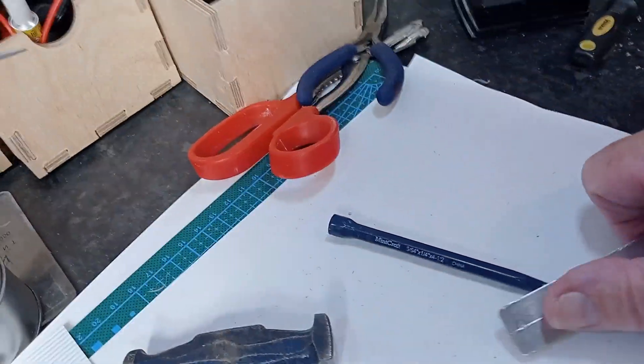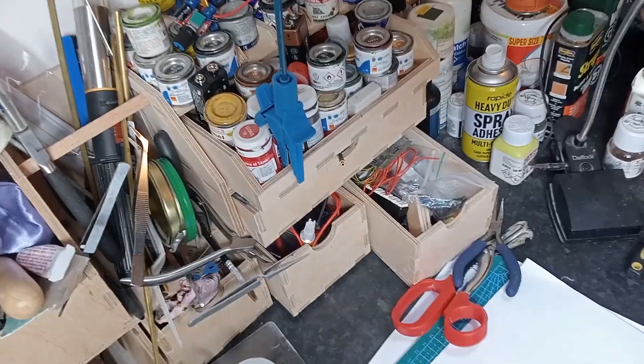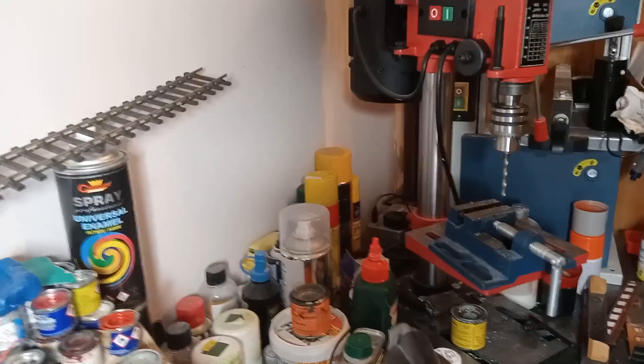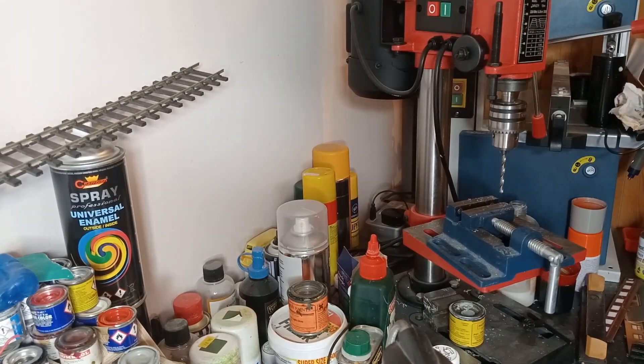I'm going to move the camera — you'll get some movement whilst I angle this up — and now you can see the pillar drill that I use. I'm going to take this over now.